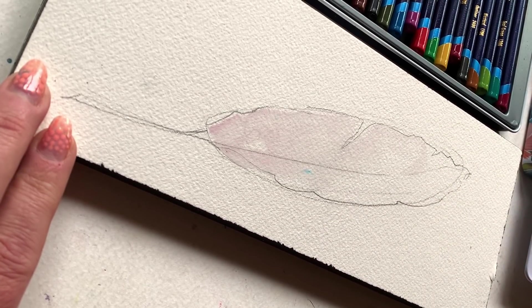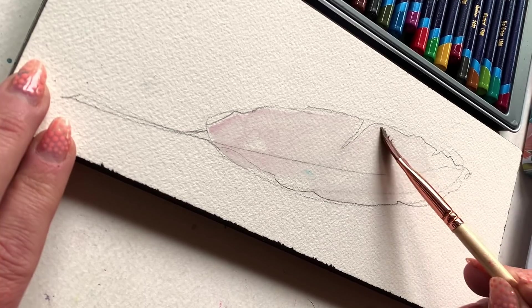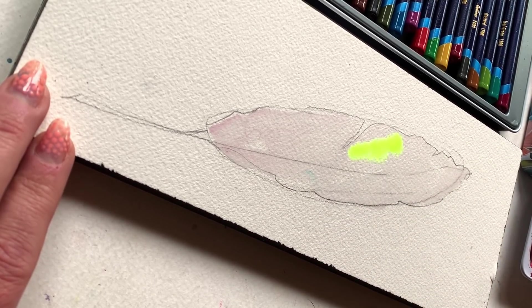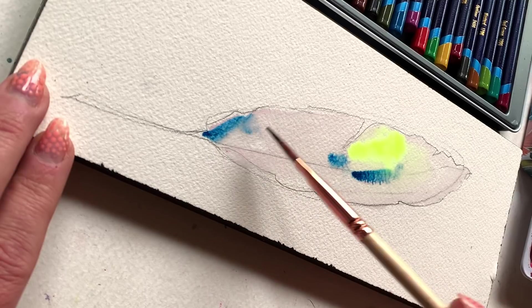I've already sprayed down my watercolor palette a few minutes ago, and it's nice and softened up, good and juicy, ready to go. Grab your first color — I'm starting with a fluorescent yellow, a really bright yellow, and just dabbing a few moments of that pigment in quickly.